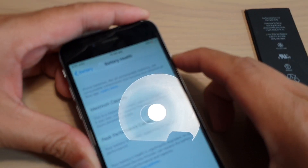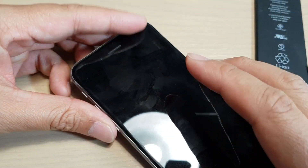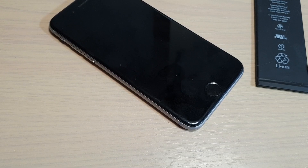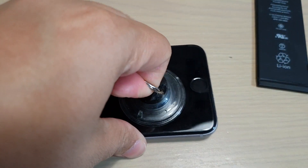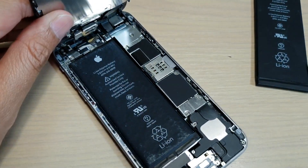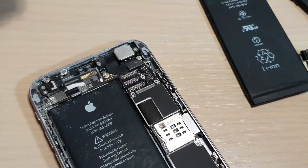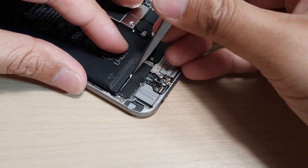So here we go — I am going to turn it off. Now we let the phone turn off and then we are going to open up the screen. I am just going to lift up and pull out the screen. Now we need to take out the battery, but first we need to remove the screen and the LCD, so I am just going to disconnect the cables.